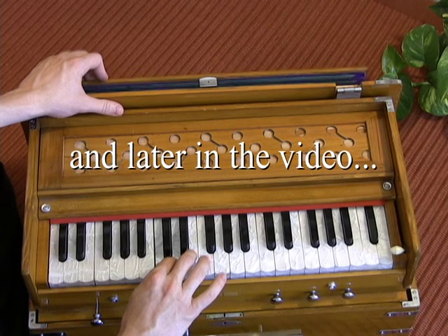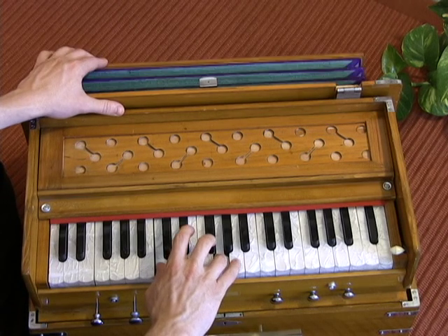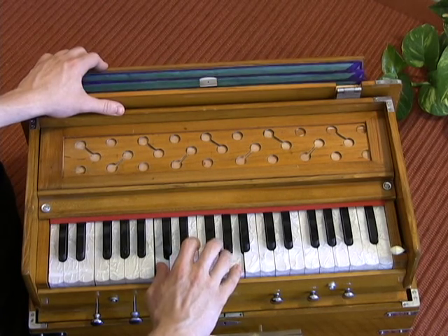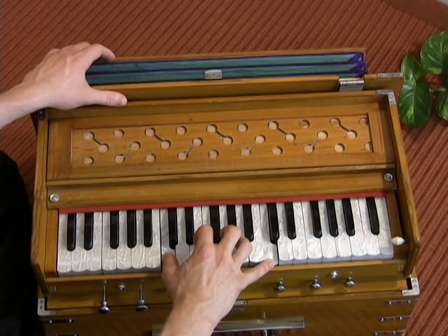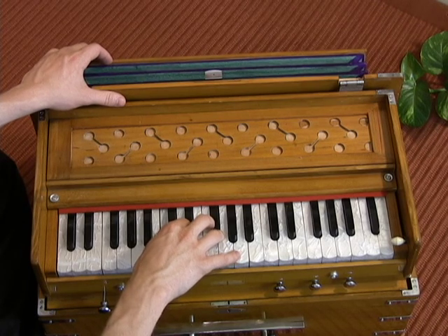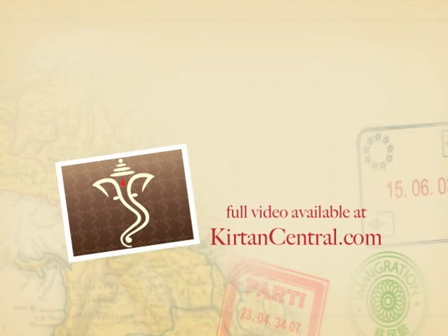One, two, three, four, five. Two, three, four, five, transfer to four, five. Two, three, four, five, five, transfer to four, five. One, five, two, five, two, five. Five, two, five, two, five, two, five.